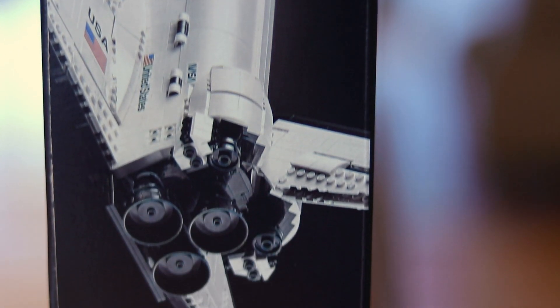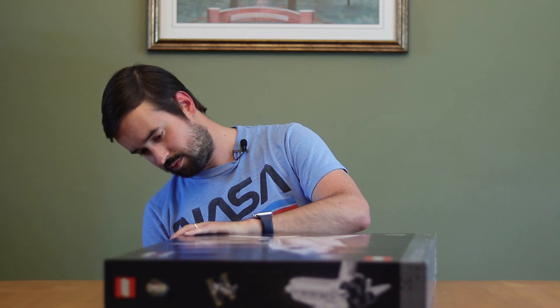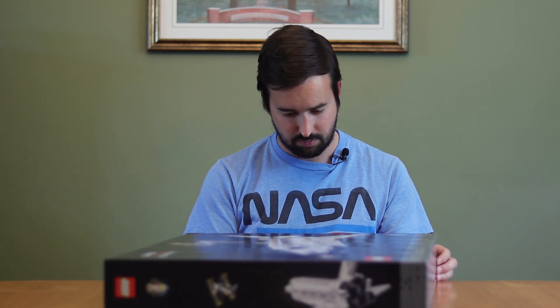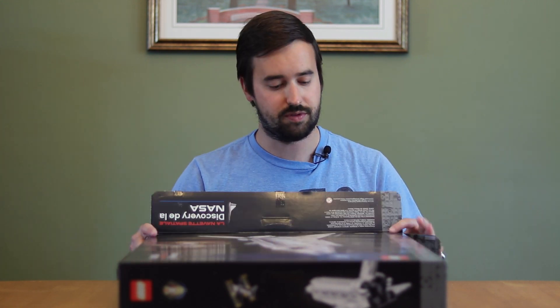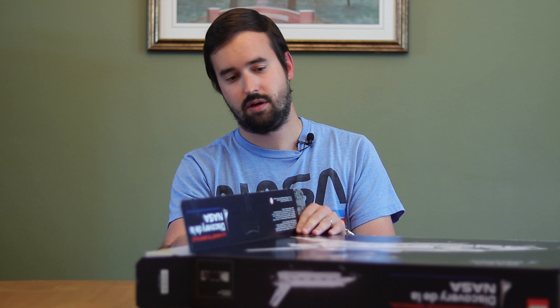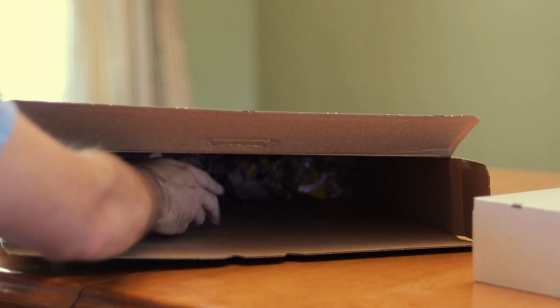We're going to begin by opening this up, cutting some of the tape on the side. These are beautiful boxes that they package these in — I've actually kept the ones for the Saturn V rocket and for the lunar lander just because I thought the design of them was just such a neat way to present it. Opening this up, we go from this beautiful black box to several different boxes and pieces.